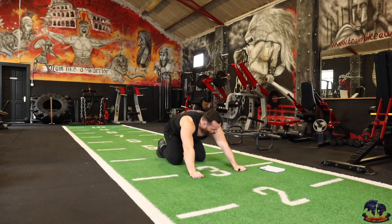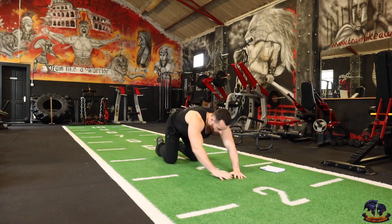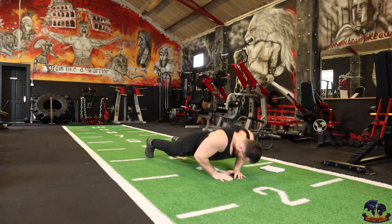Next one is diamond grip push-ups. Remember, bring the intensity. Diamond grips — chest is burning already. Let's get it. 1, 2, 3, 4, 5, 6, 7, 8, 9, 10.